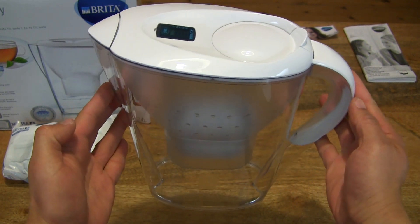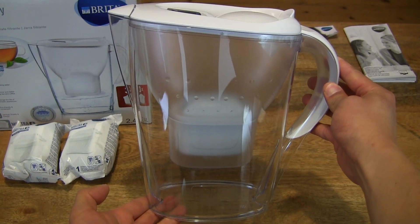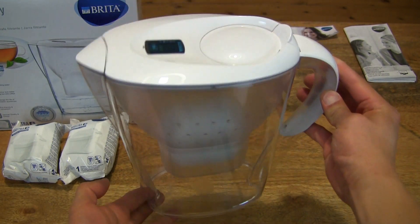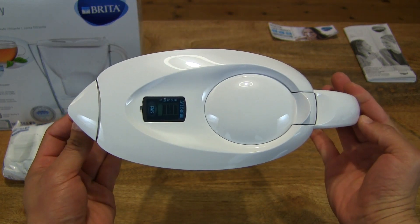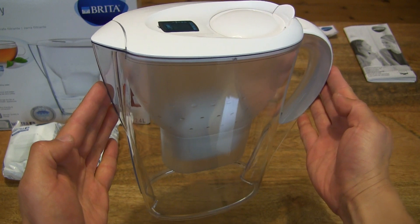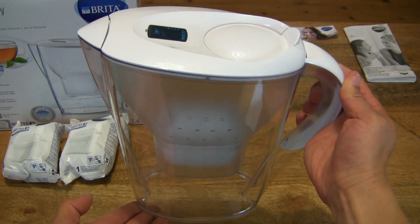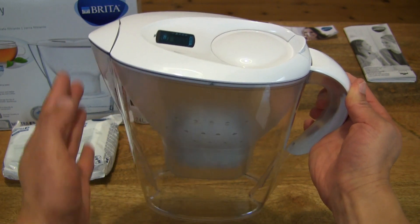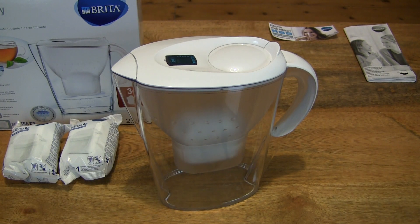So you can see a very well-made water filter jug, everything fitting very nicely with a nice thick and durable construction. That's the Brita Marella Cool Water Filter Jug and Maxtra Plus Cartridges Starter Pack. Thanks for watching and happy drinking!